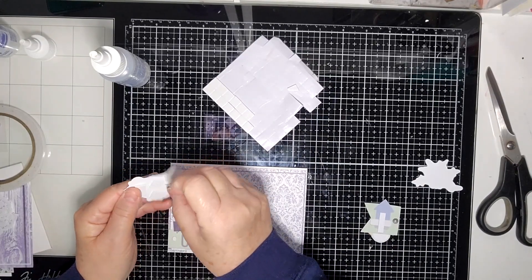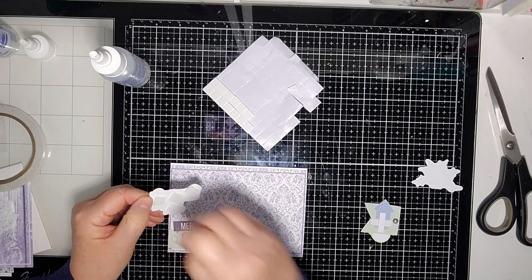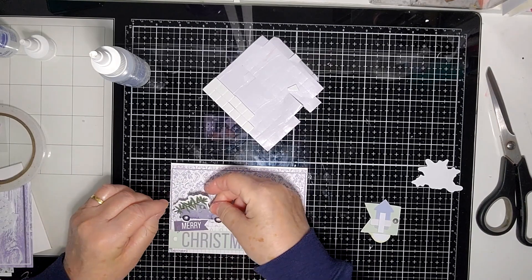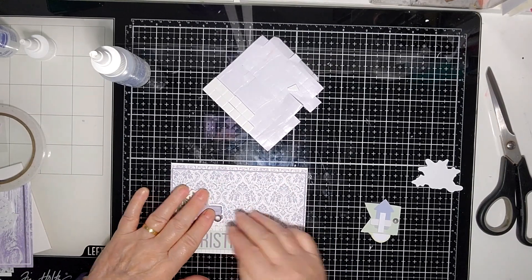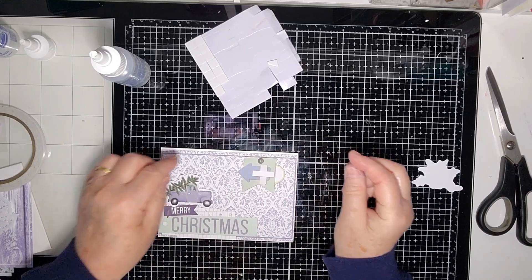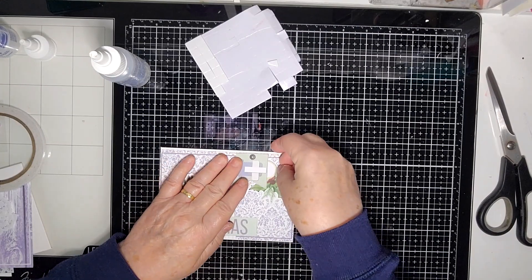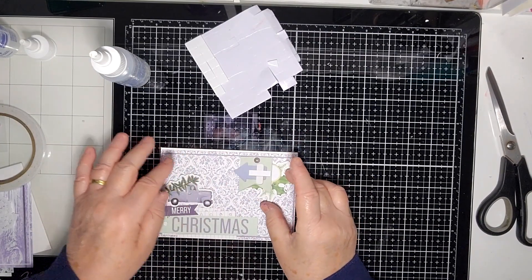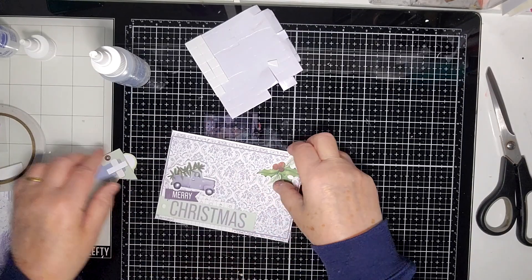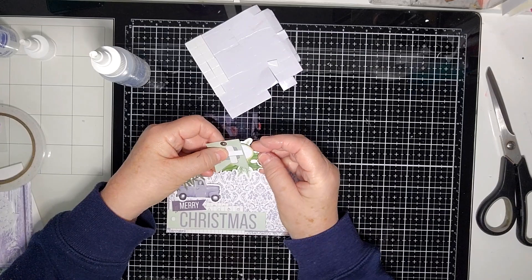I'm trying to use up a couple of foam mats here that I've got a few at the end of. I've got them just to the side to remind me to use them up before I start a new packet. Just place it there on top, and then I'm going to use this element that came from one of the 12x12s. I'm going to use this also from the Creative Cuts underneath. Perhaps I should stick that down first and then foam out that one as well.